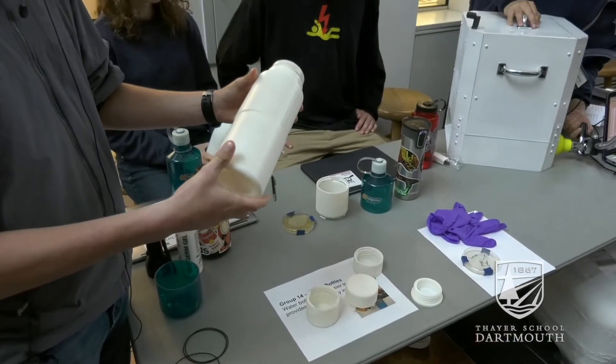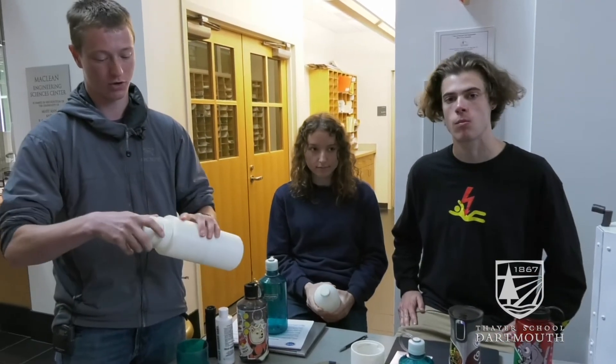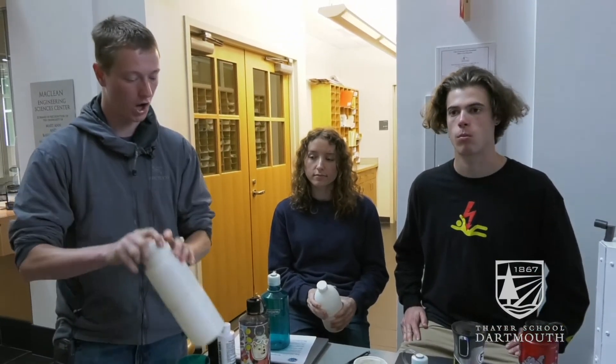This is our very first prototype. It had a screw-in mechanism here that unfortunately broke, and it has a screw top.